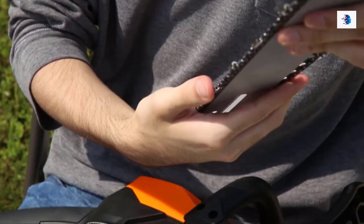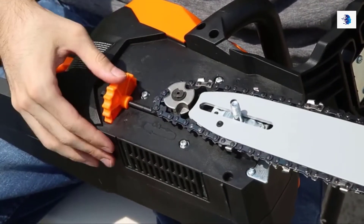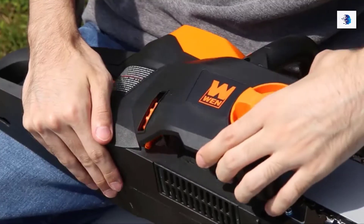Next, with the text of the guide bar facing upwards, place the bar onto the tensioning pin and run the chain around the sprocket. Adjust the tension by turning the adjustment wheel until the chain has approximately one-eighth of an inch of play. Then replace the side cover.